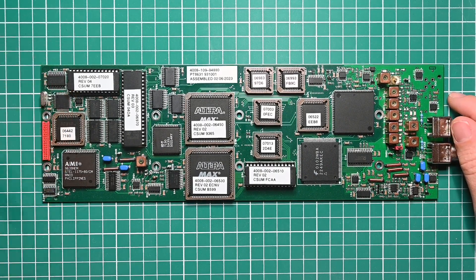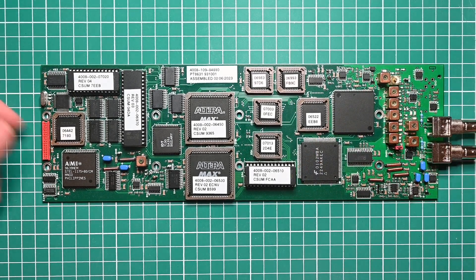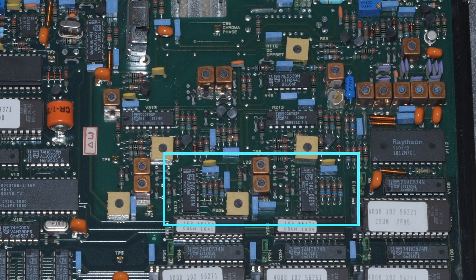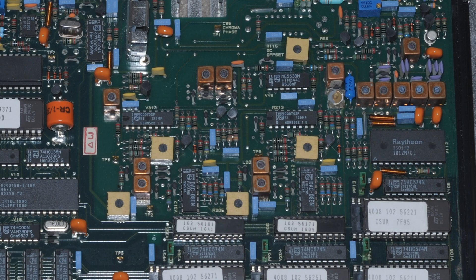There is another thing about this board which I find particularly interesting, and that is the color encoding circuitry. In the predecessor of this, the PM5644, the color components are generated by three DACs: one for luminance and two for chrominance. The luminance DAC is a significantly higher spec part because this part of the signal carries more information than the chrominance in composite video signals. Also in the 5644, which is mostly digital, the modulation of the color subcarrier is done with analog circuitry, which had the advantage that the phase relationship between the color subcarrier and the horizontal sync was variable — meaning it is capable of a full genlock, a very important feature in a TV studio.